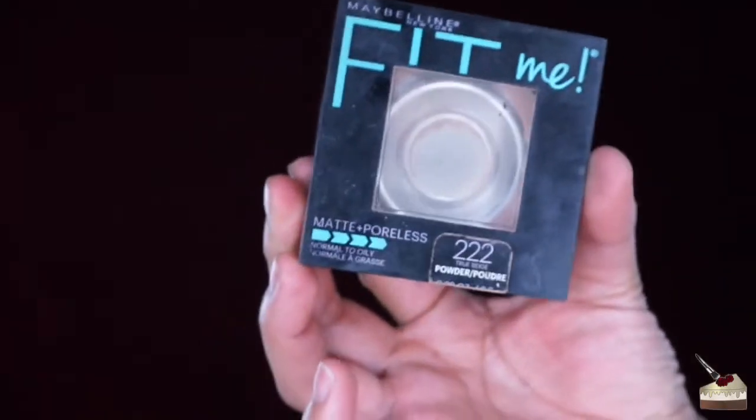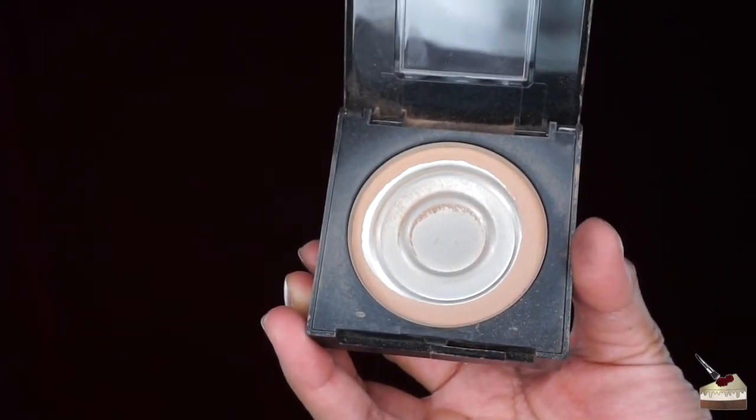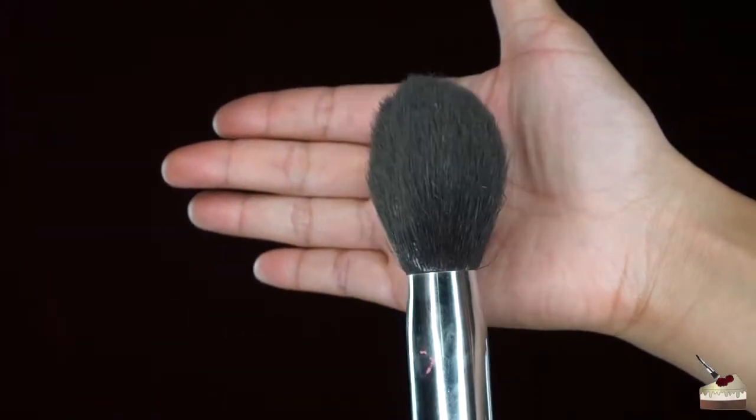I'm going to apply some down my neck and my chest as well. Now I'm going to set all of that with my Maybelline Fit Me Matte and Poreless Pressed Powder in the shade True Beige 222, and I'm going to apply that with this big fluffy brush.